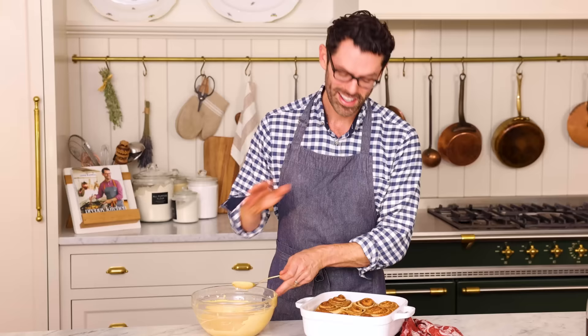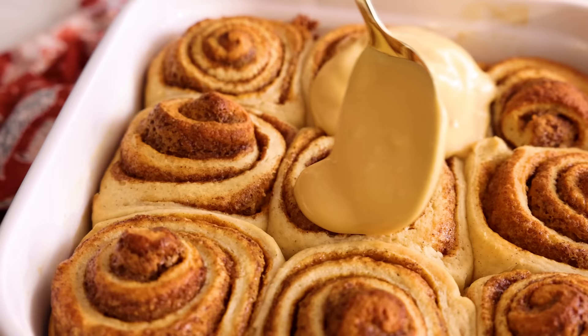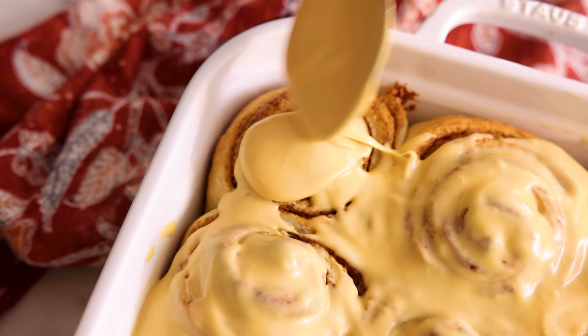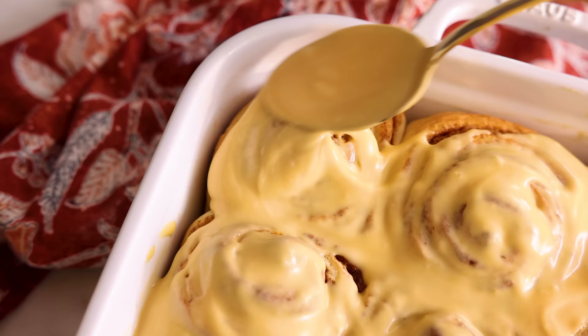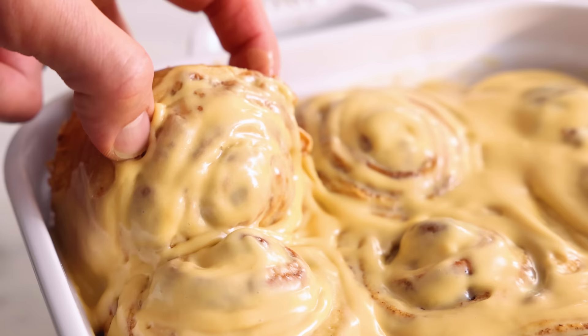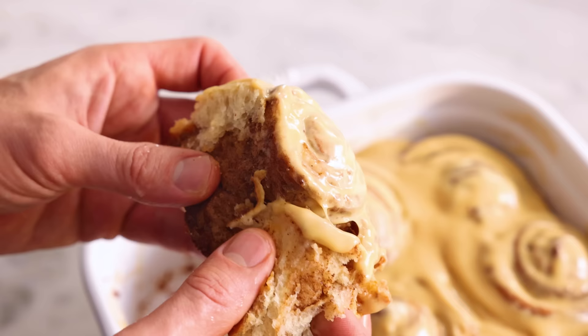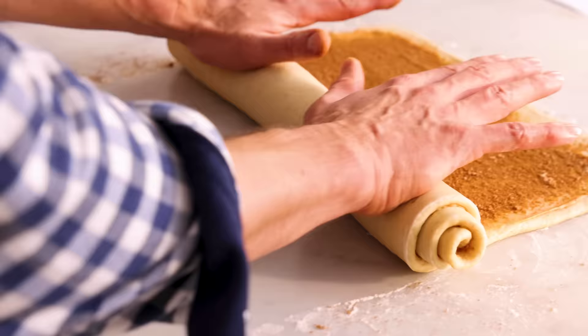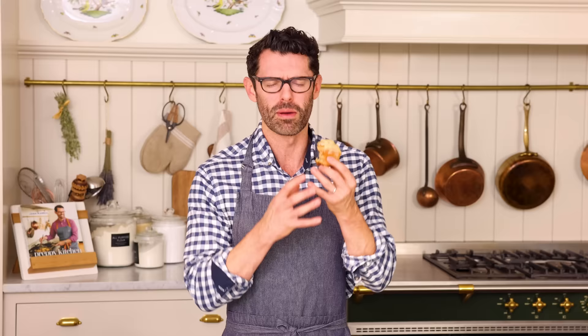Hot out of the oven — here's the deal: one third of the icing goes right on top. Let them cool for five minutes and then add the rest. Once you've iced, they're ready to enjoy. That is gooey, melt-in-your-mouth amazingness. It is saturated with dulce de leche, cinnamon, brown sugar — it's like a buttery cloud that melts in your mouth. I hope you had a chance to make this recipe, and if you like this video, check out my breakfast treat playlist.